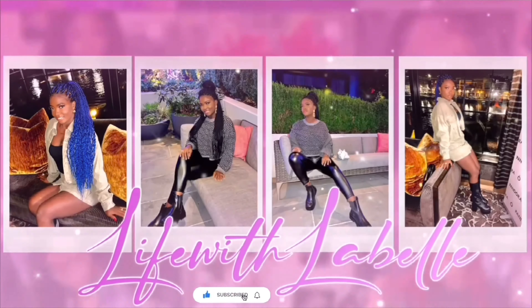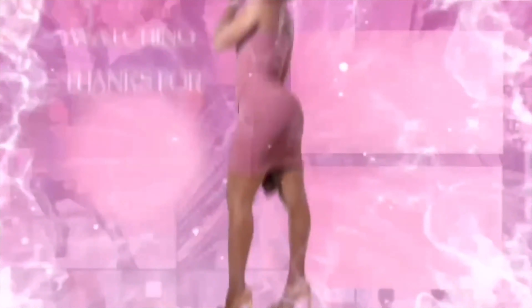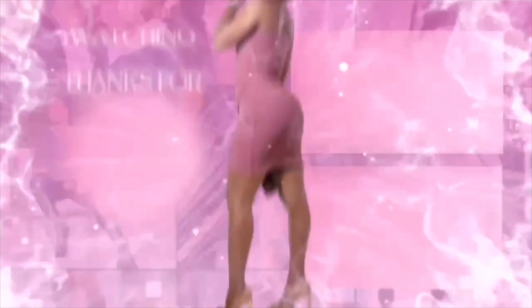So guys, if you watched to the end of this video, I want to say thank you. This brings me to the end of this video and I hope you guys enjoyed it. Let me know in the comment section below what you enjoyed and what you learned. Please don't forget to subscribe if you haven't already. I will see you in my next video — bye!